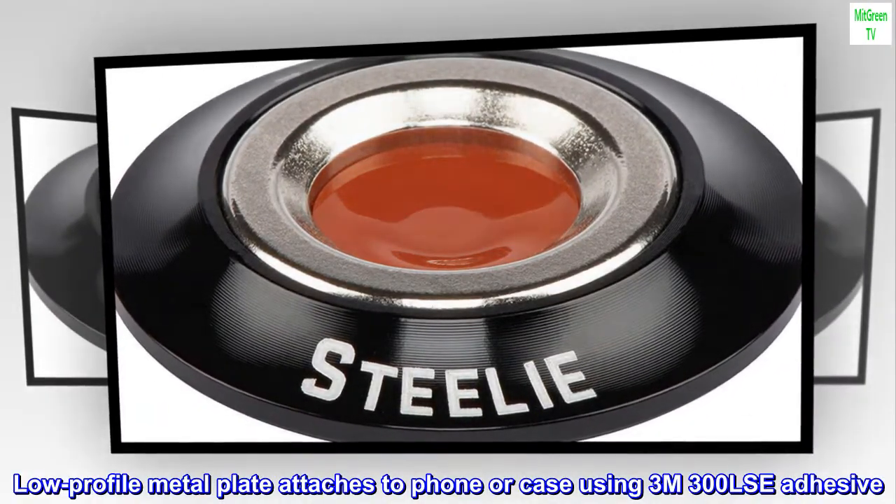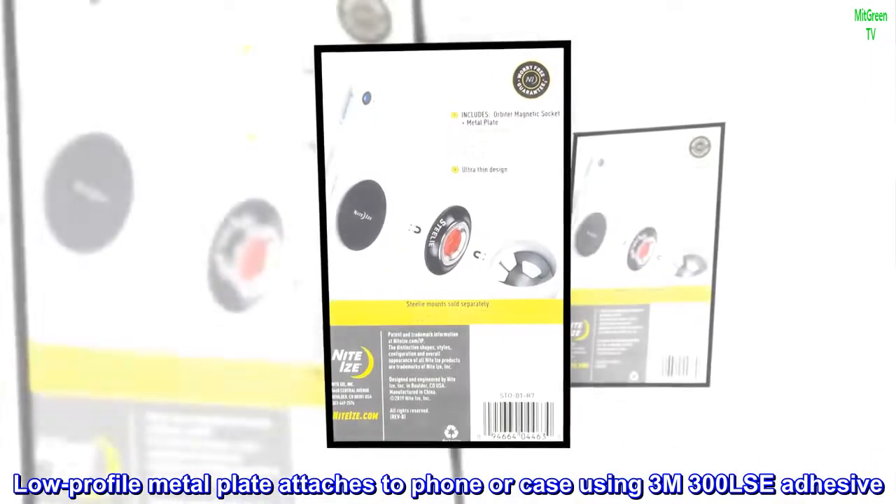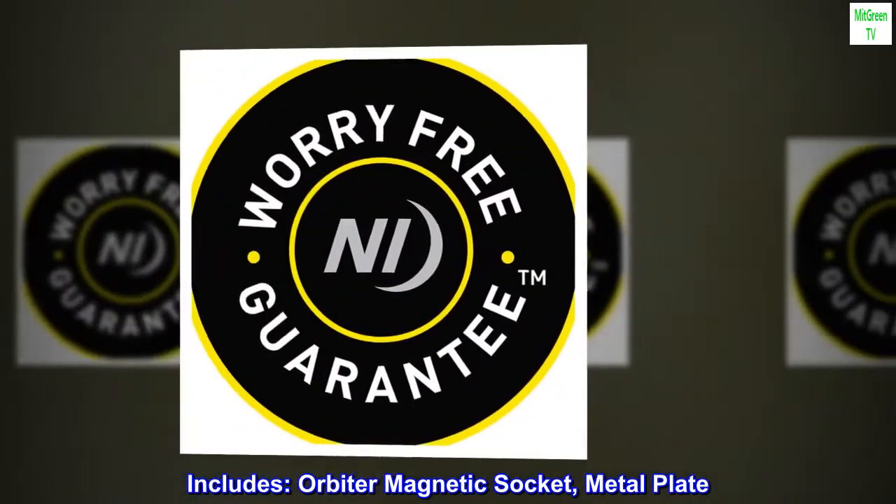A low profile metal plate attaches to your phone or case using 3M 300LSE adhesive. Includes the Orbiter magnetic socket and metal plate.